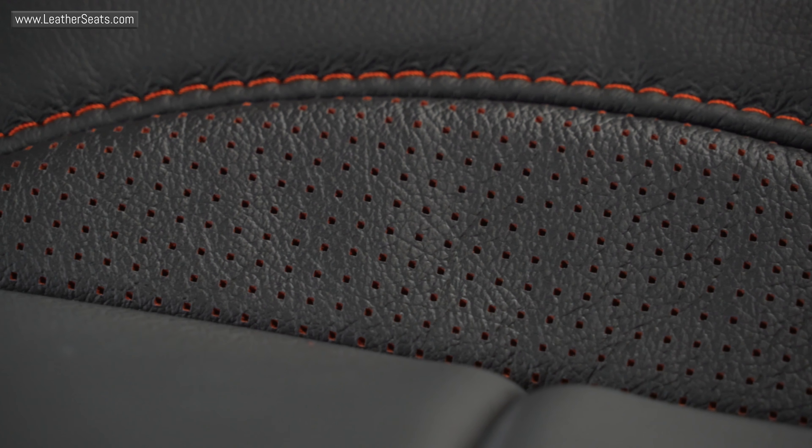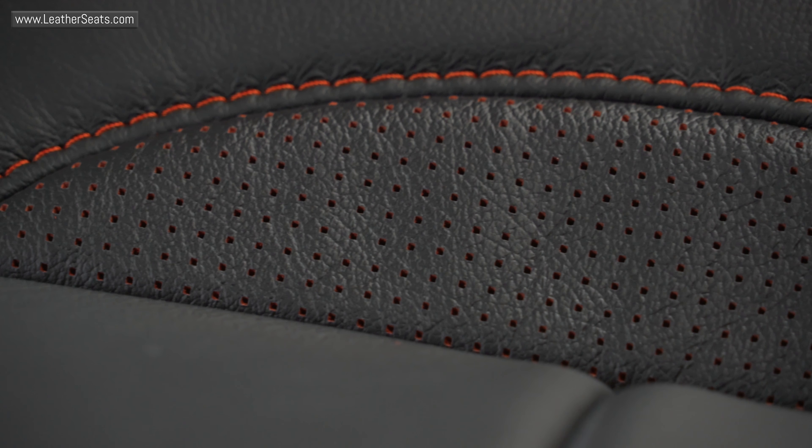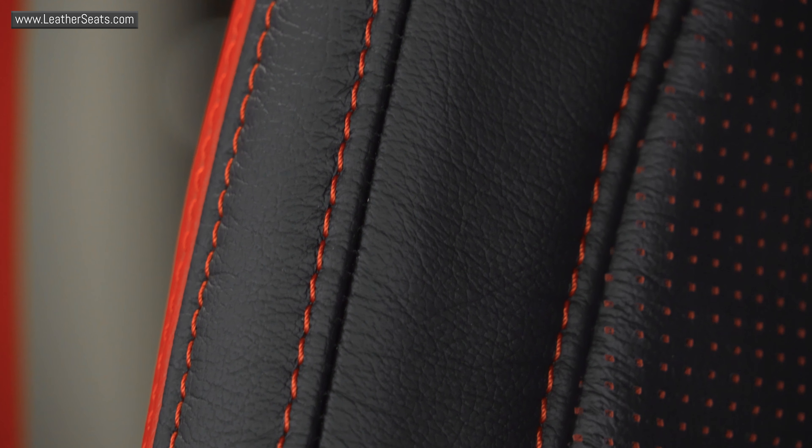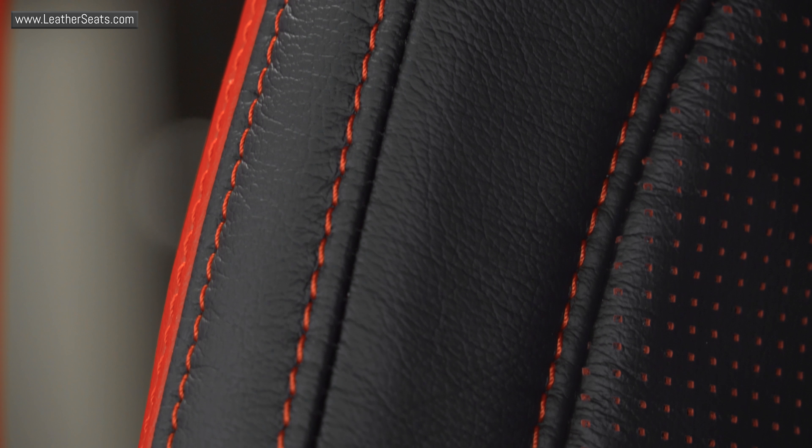Piazza is a special type of perforation that features a secondary color underneath the top coat. We achieve this look by first vat dyeing the leather in the base red color, and then surface coating the leather in black. When the square perforation holes are punched, it gives the insert a subtle red undertone for a very custom look. To finish off this kit, all the double stitching and top stitching is done in a contrasting bright red thread.